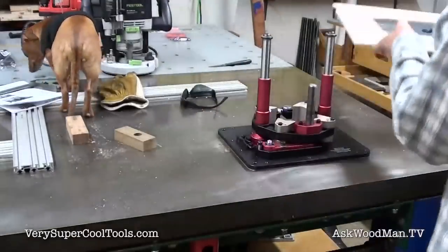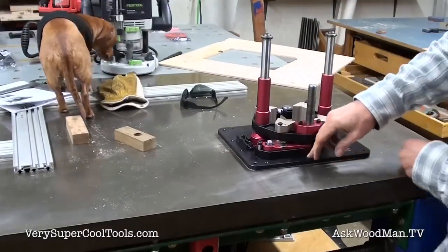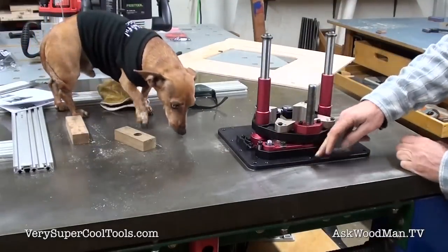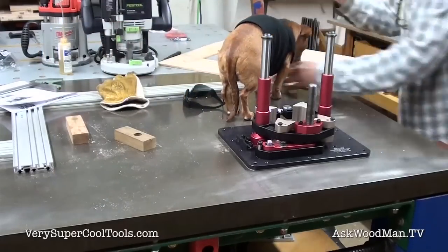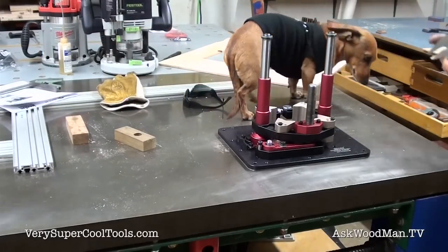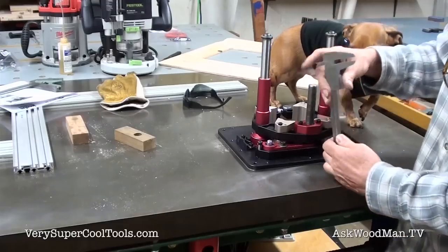What I can do now is pull a measurement off this cast iron top with the calipers, and I'll know how deep I need to route plus one millimeter. That's what I'm going to route.